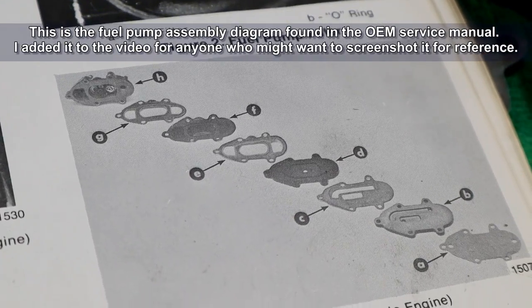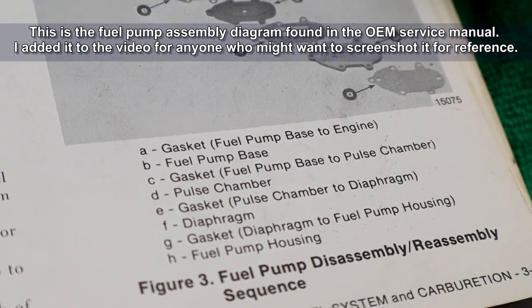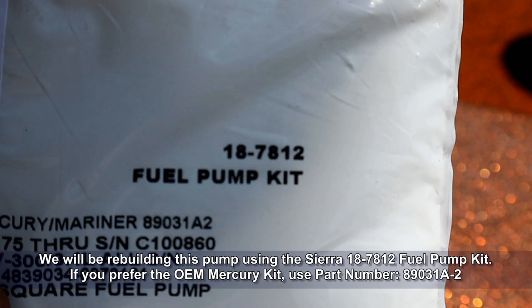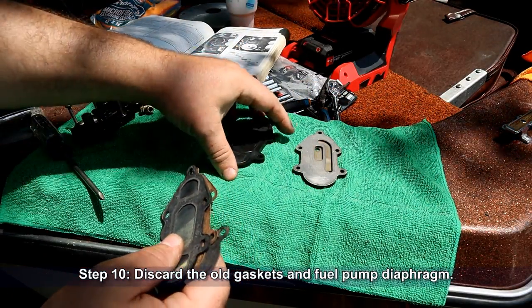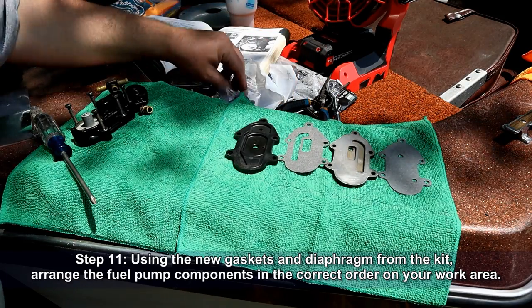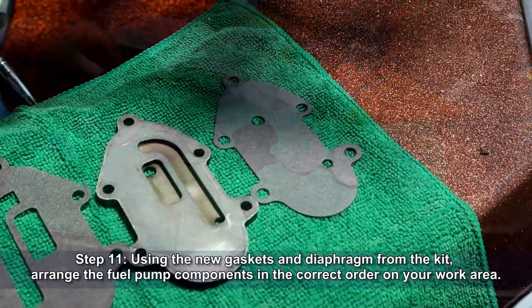Examine the pump's components and remove any leftover gasket material before we start the rebuild process. I went ahead and put the assembly diagram found in the OEM service manual up on screen — if you want to screenshot that for your own reference, go right ahead. We'll be rebuilding this pump using the Sierra 18-7812 fuel pump kit; the Mercury part number is also listed below. Go ahead and discard the old gaskets and the fuel pump diaphragm — we're not going to reuse any of those. Using the new gaskets and diaphragm from the kit, arrange the fuel pump components in the correct order on your work area.